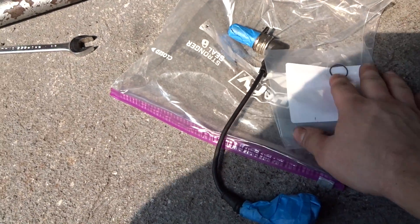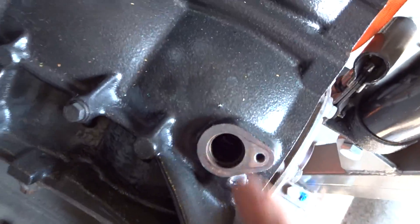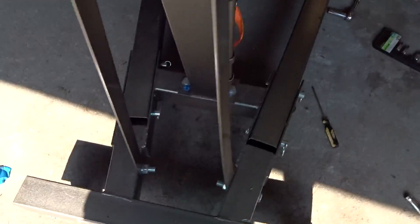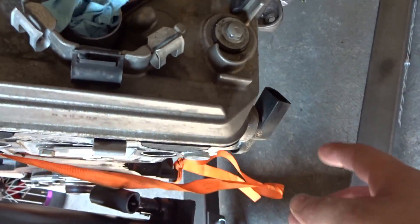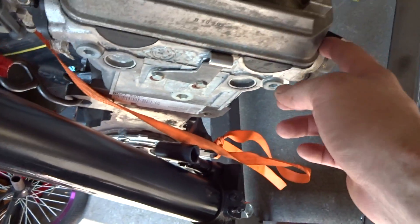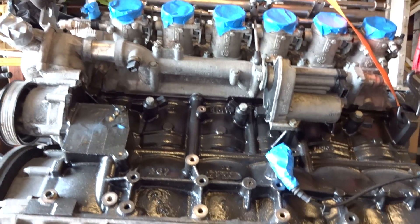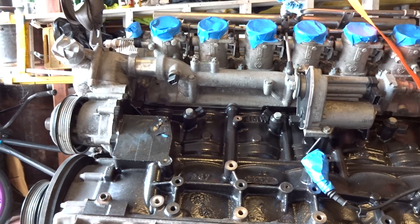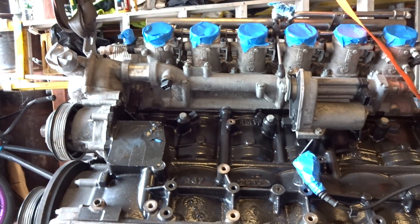Up next, I have the new O-ring to install for the crankshaft position sensor, which goes right here. And then after that, I'll install these two green O-rings for the camshaft position sensors for both sides, intake and exhaust. So the new O-rings are installed on the camshaft position sensors and the crankshaft position sensor.